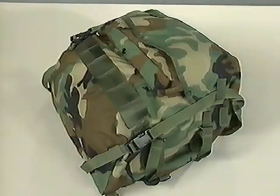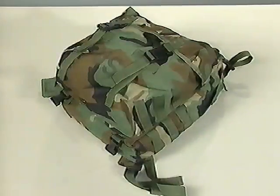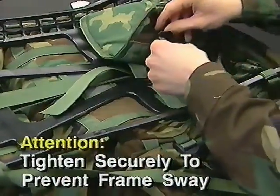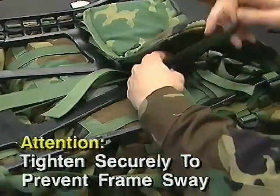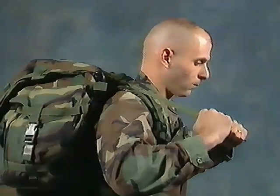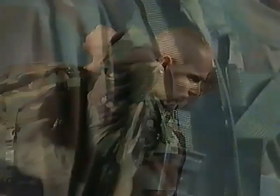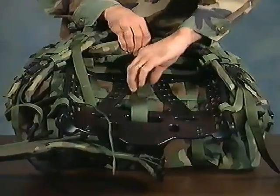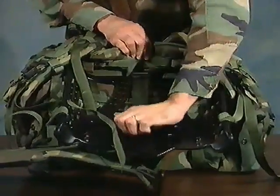The MOLLE ruck consists of a main ruck, patrol pack, sleep system carrier, and frame. The shoulder strap suspension of the frame is adjusted by securing the one-inch webbing around the frame in the appropriate location using the slide buckle. The proper location is determined by donning the frame and fastening the waist belt while wearing the vest and positioning the shoulder straps so that there is complete contact along the entire shoulder strap. After the one-inch webbing is secured around the frame, wrap the one and a half inch webbing around the crossbar and secure with the slide buckle.